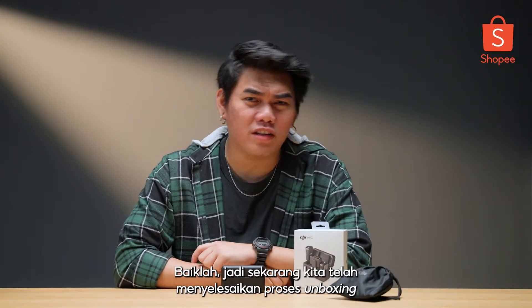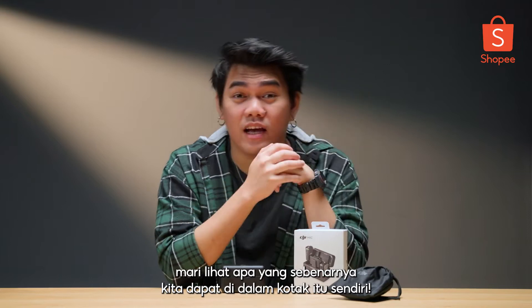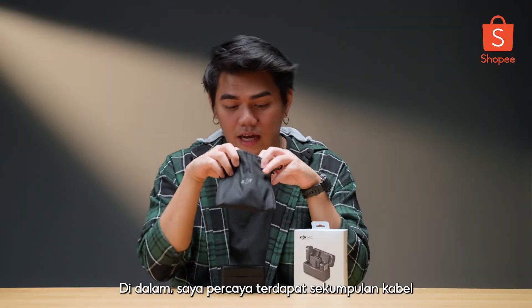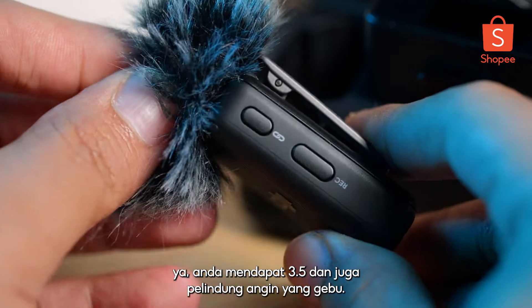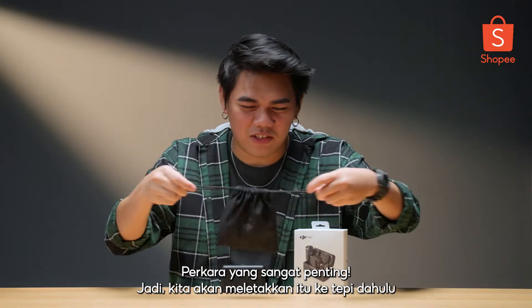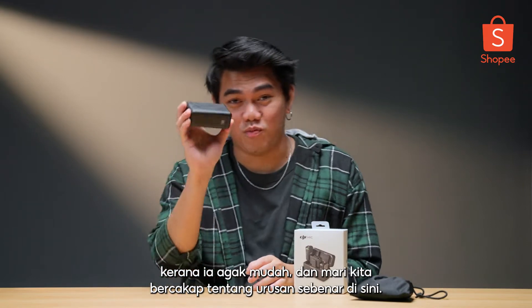Now that we've got the unboxing out of the way, let's see what we actually got inside the box itself. Here you get this very beautiful black pouch. Inside are a bunch of cables — you get your 3.5mm and also the fluffy windshield. Very important stuff, so we're going to put that to the side first because it's pretty straightforward, and let's talk about the real deal right here.